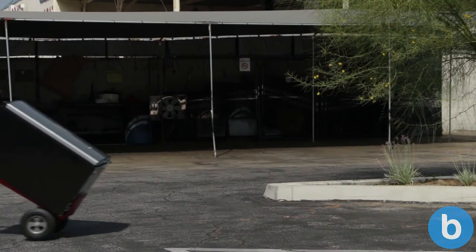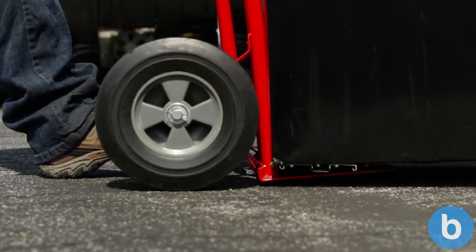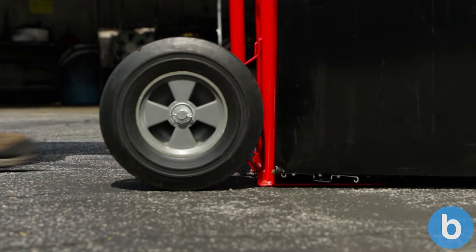When you're ready to take the item off the dolly, slowly lower it down to the ground. Then slide out the plate from underneath.